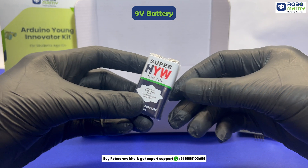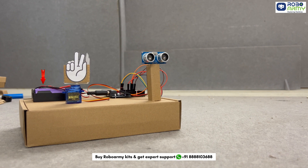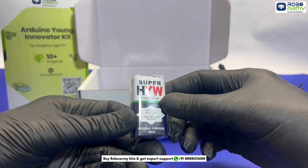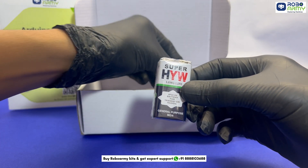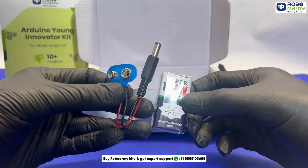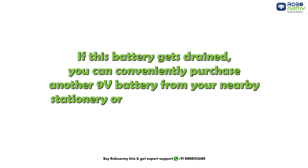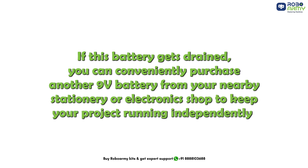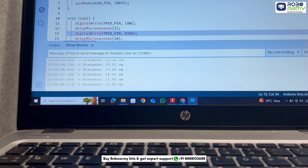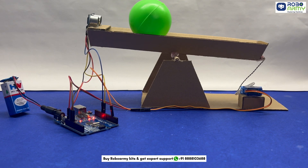One 9V battery for powering your projects and making them portable. In some of your video tutorials, you may see us using rechargeable batteries to power the Arduino. However, you can also use this 9V battery, which we have included along with a 9V battery connector with a DC jack to easily connect it to your circuit. If this battery gets drained, you can conveniently purchase another 9V battery from your nearby stationary or electronics shop. Try to run your projects directly from your PC or laptop using the USB cable unless you need to showcase your project standalone. If you need to power your project wirelessly, use this 9V battery.